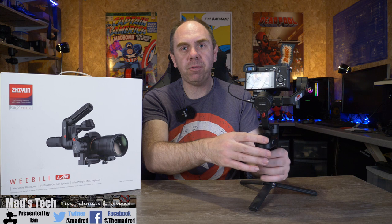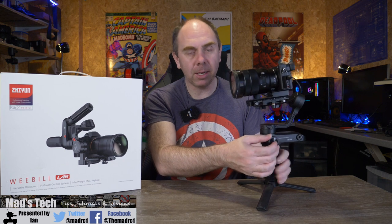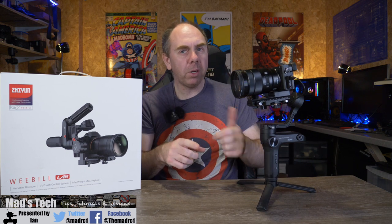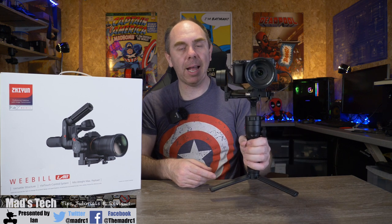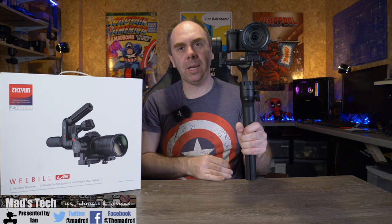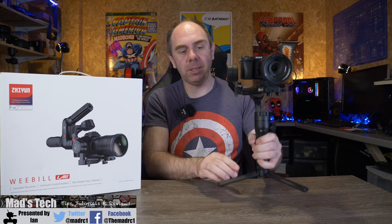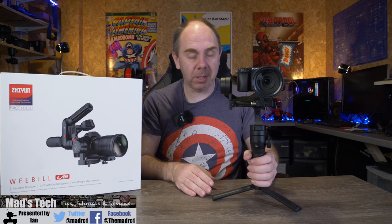One of the other really nice features is the built-in focus control. It isn't a bolt-on accessory — it is built into the handle and allows focus or zoom depending on your setup, located on the left-hand side. One downside for me specifically is that because I'm left-handed it does rub on my hand when I'm holding it, and it hurts the top of my hand a little bit. So when using it I'm having to hold it slightly differently, but it is very nice to have that focus control built in as a small knob allowing you to get that focus done when you need it.